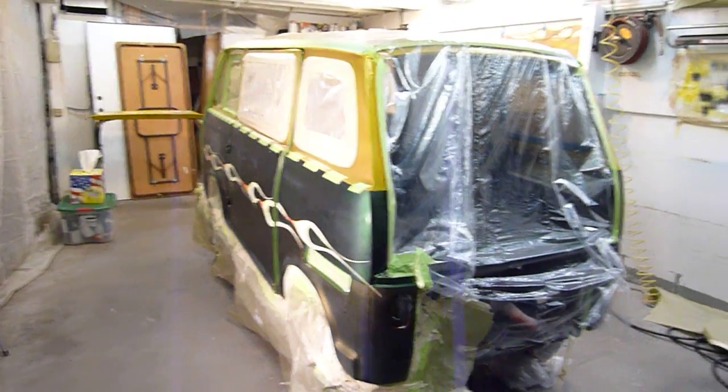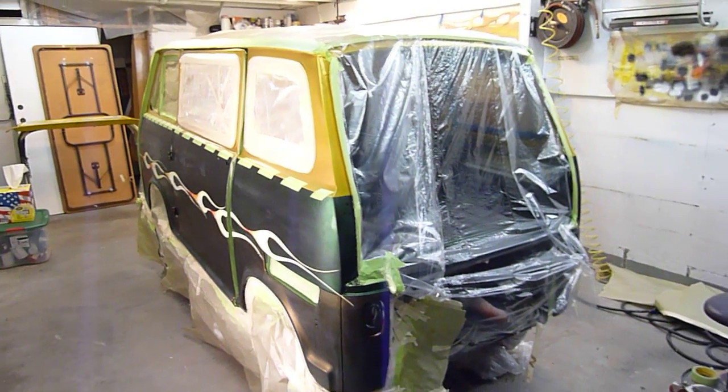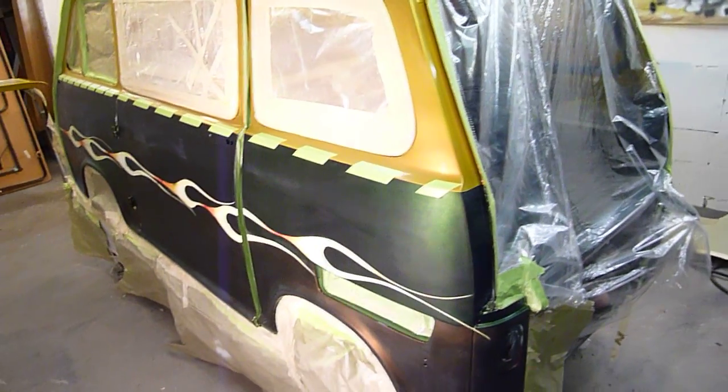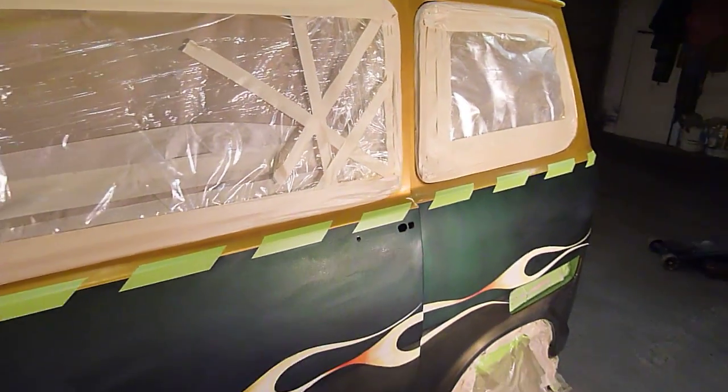It's been a while since I've shown any progress on the little van here that I've been painting. I have to tell you, it takes a long time to be detailed and to do good work. That's what I'm trying to do, and it's been taking a long time.